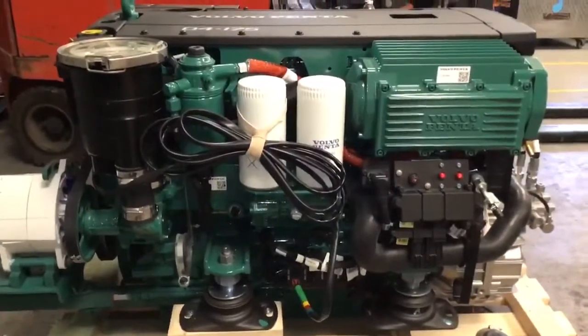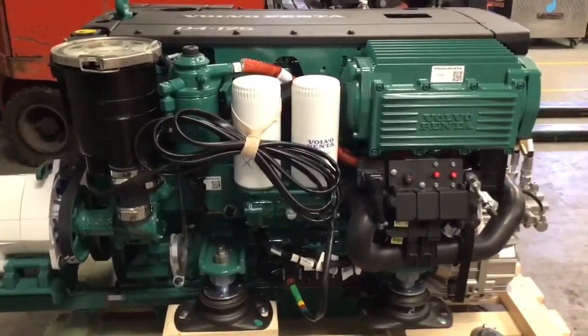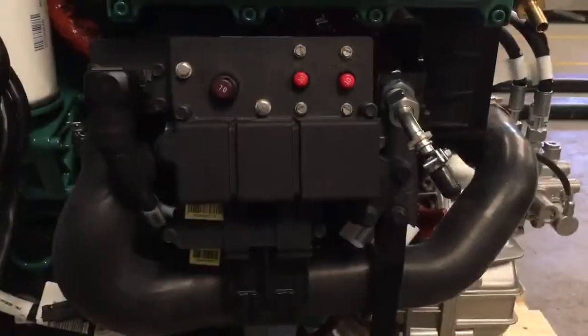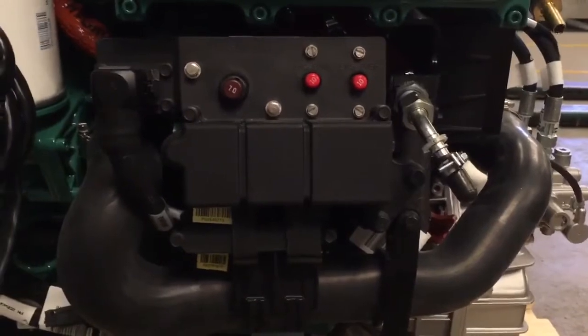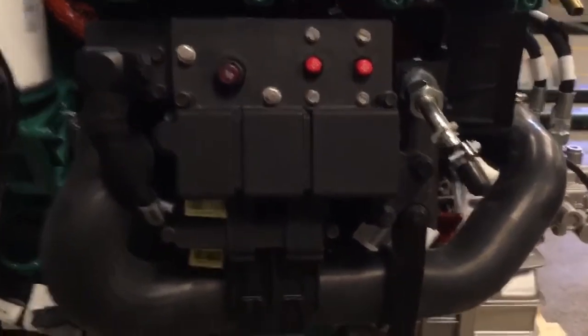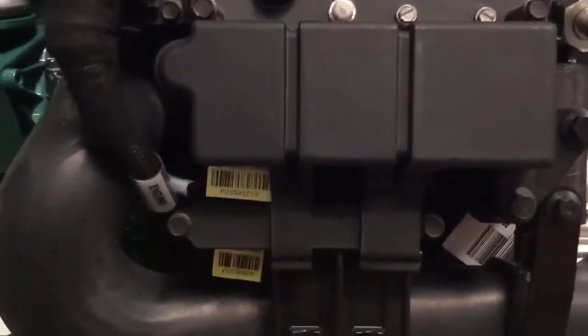On the port side of the engine is where the biggest differences are and it's these that we want to concentrate on now. One big difference is where you connect the batteries for the starter motor, which are now on an easily accessible set of terminals located under these bolts.